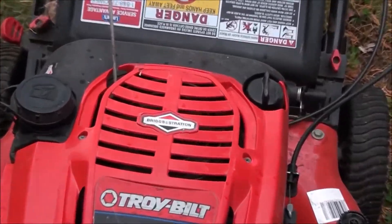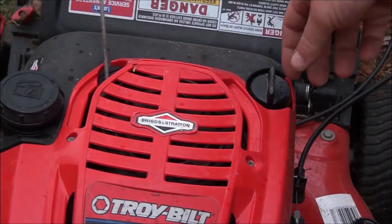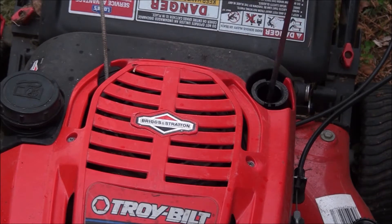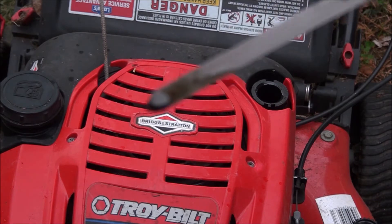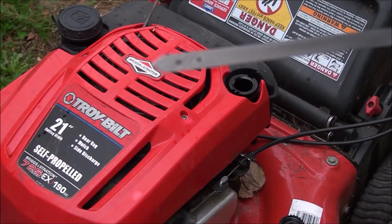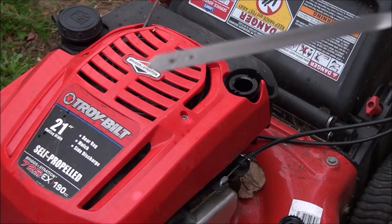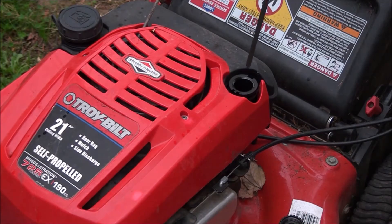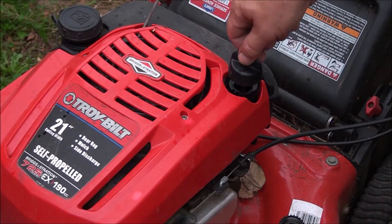Let's check the oil. You want to make sure the level is between those two marks or those two dots. You wipe the dipstick clean and you want to make sure the oil level is between these two lines. You basically have to make sure that it's in the right position and it seats all the way when you check it.